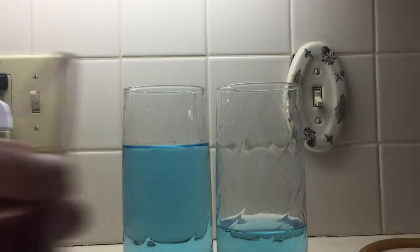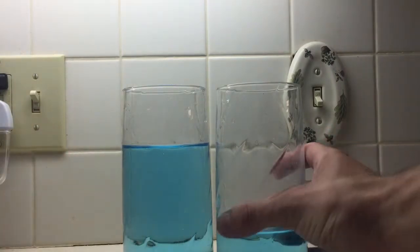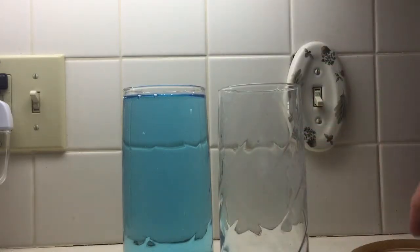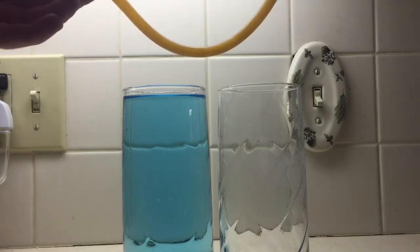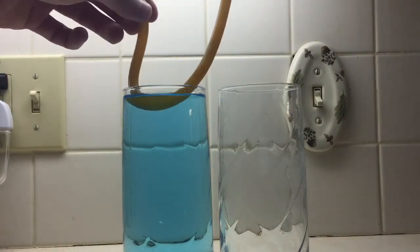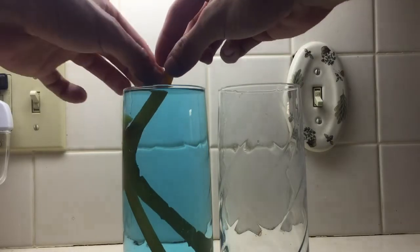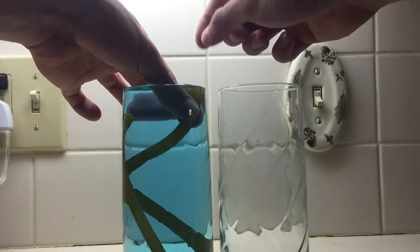With a drinking straw you can siphon that much liquid, but I also have a tube that is longer than a normal drinking straw. This will work the same way and will siphon all the way until the two levels of the liquid are equal.